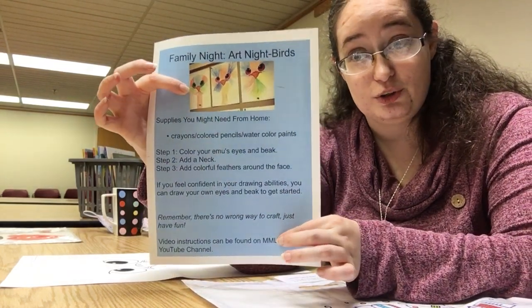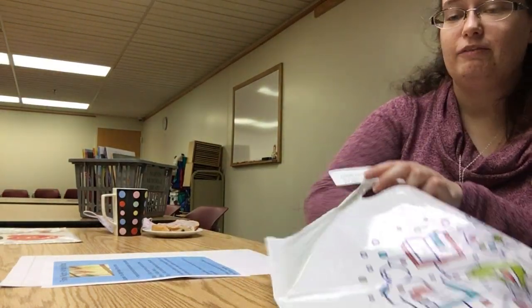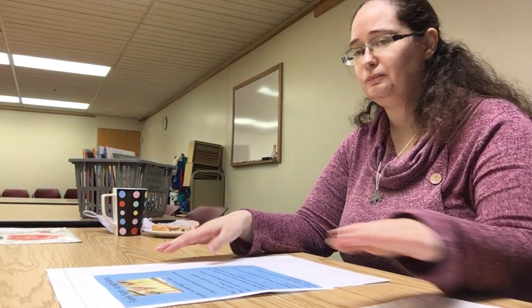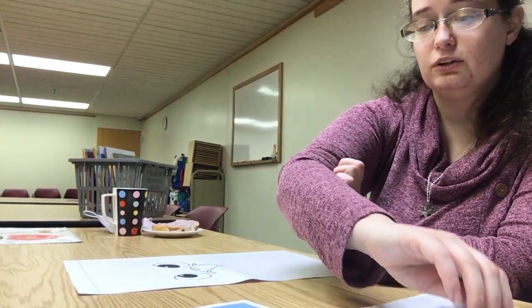Remember there's no wrong way to craft, so make sure you do it however you like. There are some crayons in your bag as well, but if you don't like these crayons you can use your own, colored pencils, or watercolor paints — there's no wrong way to do this. Your instructions show you how to do this and it's pretty simple.